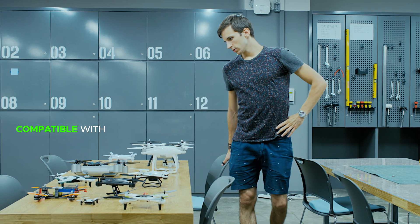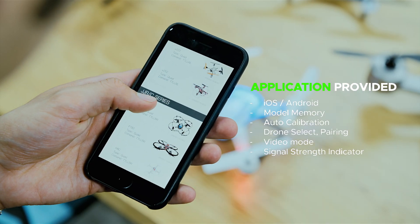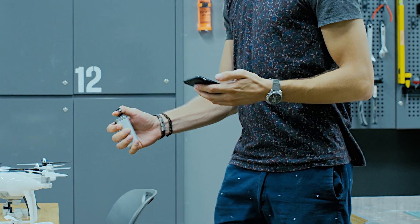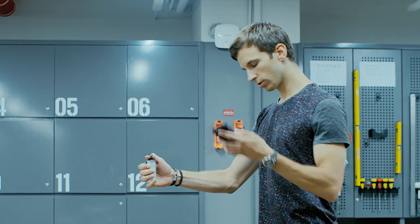What's more, Shift is compatible with other existing drone models. Using our application, the old drone you already own is now ready to go. And of course, with your free hand, you can even answer the phone at the same time.